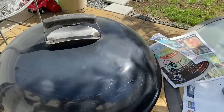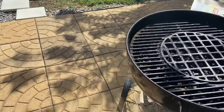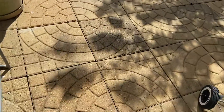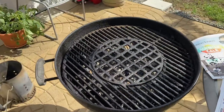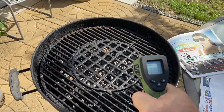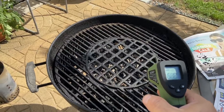Alright, I'll dump the charcoal, add the Applewood, and it's been three minutes. I think it's still hot, but obviously it's not going to be 800 degrees — but let's see what it is. 500 degrees. Is that good for barbecue? I guess.